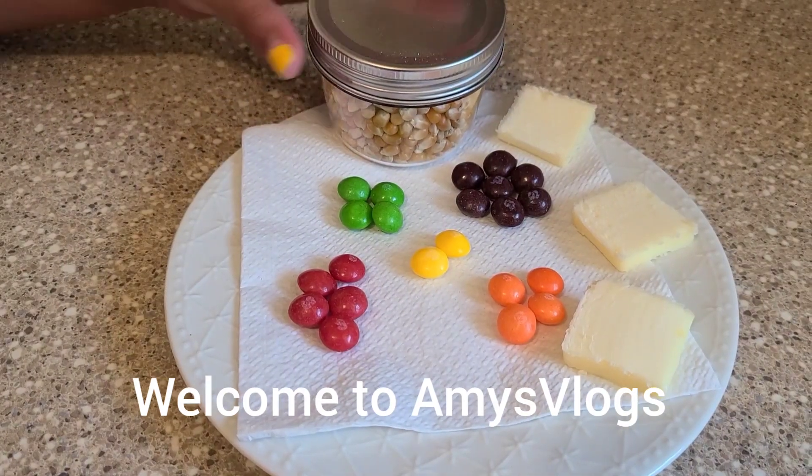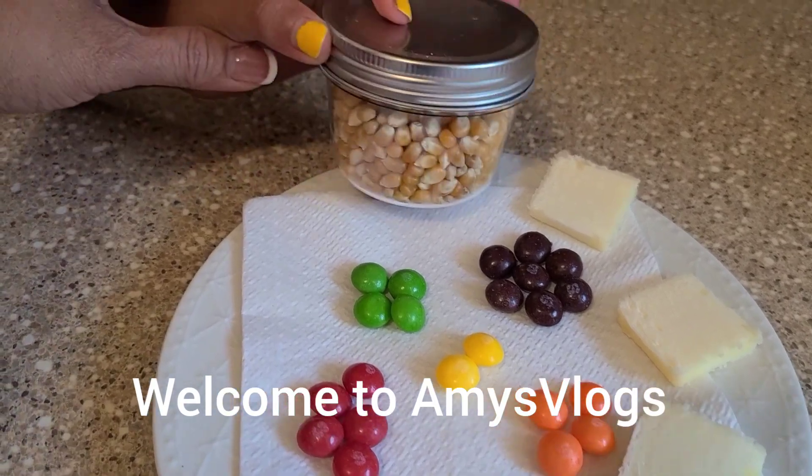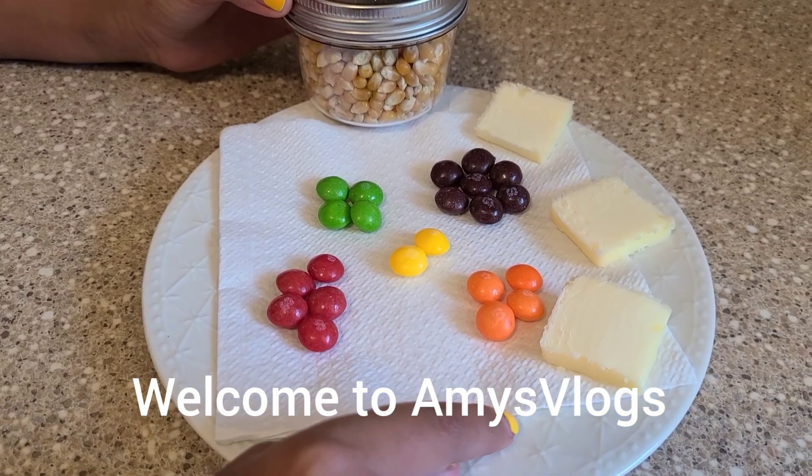Hey kids, let's experiment rainbow popcorn. We got the kernels, the Skittles, and these slices of butter.